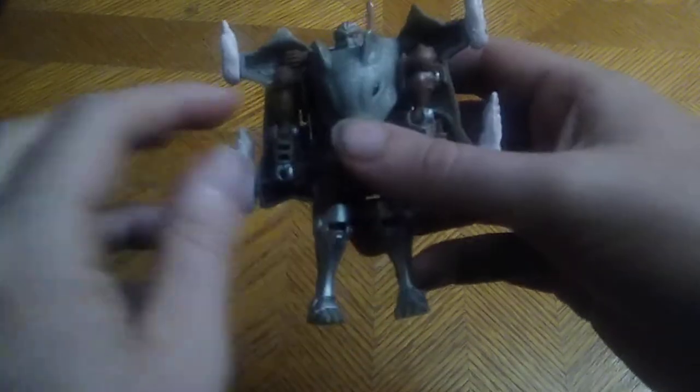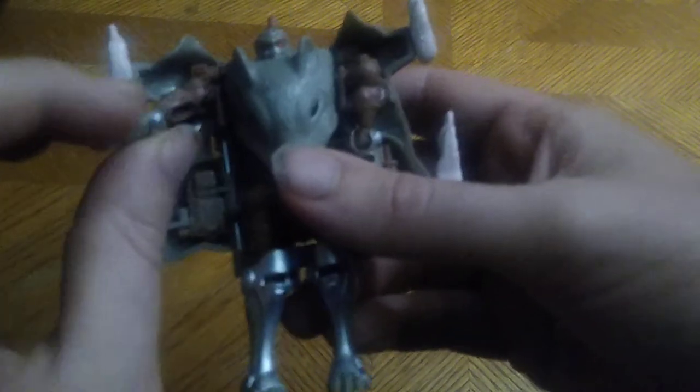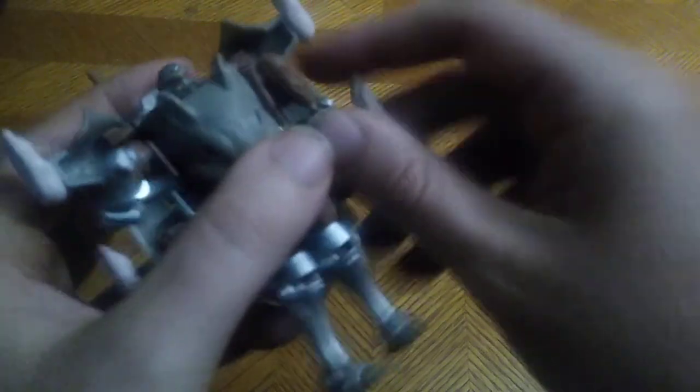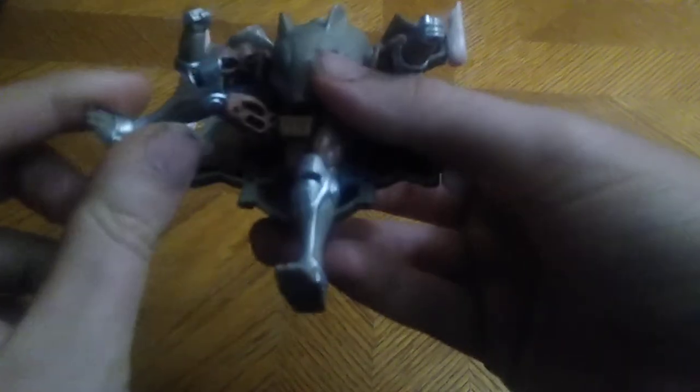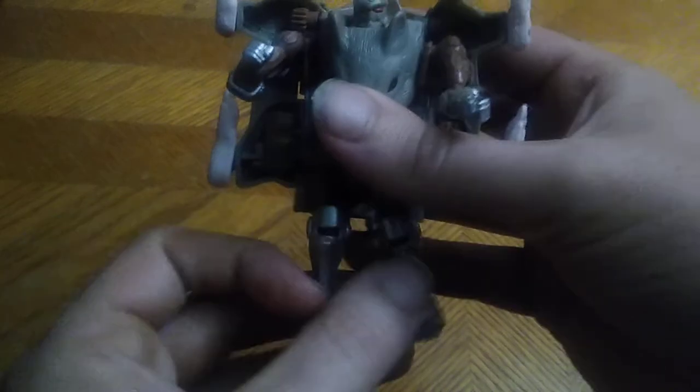The articulation is really good — ball-jointed shoulders, ball-jointed elbows, and ball-jointed legs. I love the posability on this old-school figure.